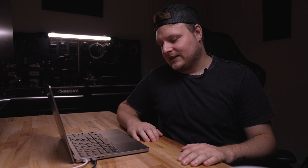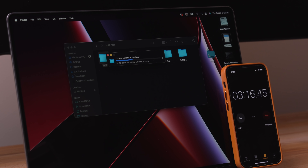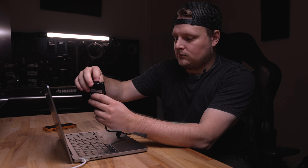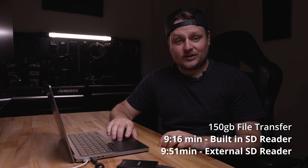Let's take a look at the SD card reader. I've got a really fast Sony UHS-II card reader that I usually use to offload footage. I'm going to take the card out of the camera and transfer all the footage we shot today through the built-in SD card reader, then try the external reader to see if it's any faster. Copying a 150 gig file off the SD card — finished in 9 minutes and 16 seconds. The external Sony UHS-II card reader through USB-C took 9 minutes and 51 seconds. That means the card reader built into the laptop is actually a little bit faster.